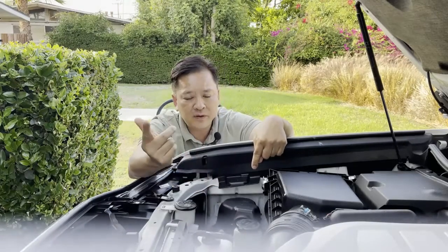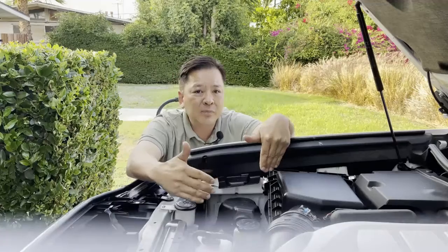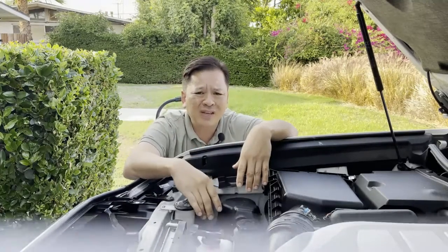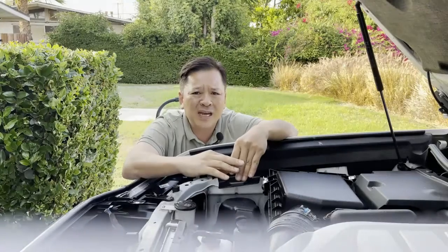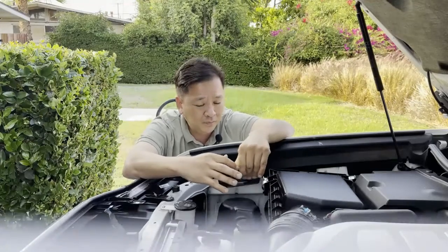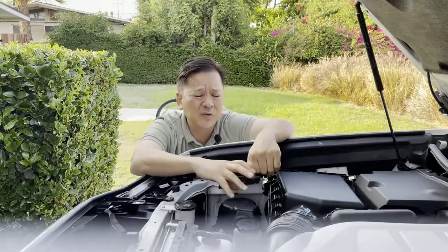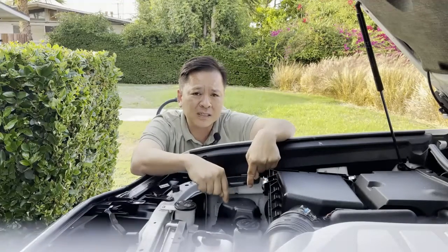The good thing about Lexus and Toyota is they already know what the problem is. But if your dealer pushes back, it's because the original warranty was only up to 50,000 miles. You would actually have to fight a little to get them to do it. They'll always use the 'warranty expired' excuse, but if you contact corporate and make a big deal out of it, they'll do it for you.